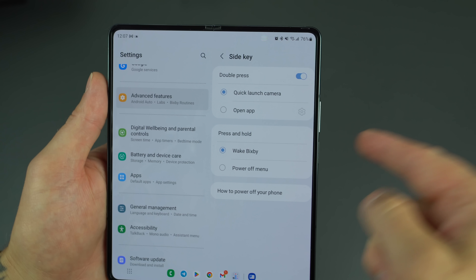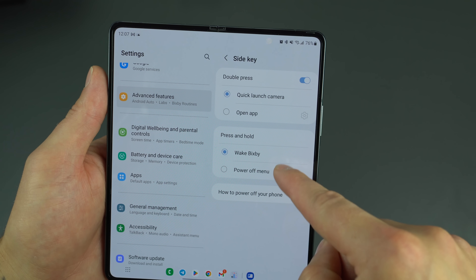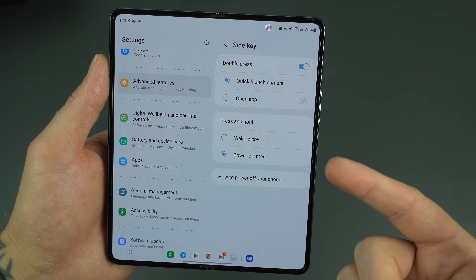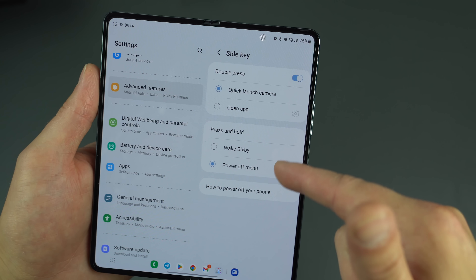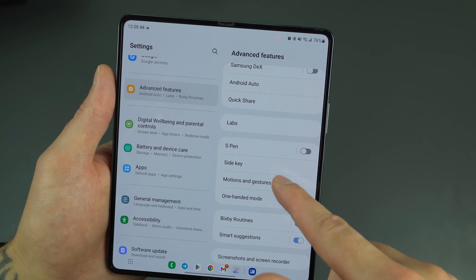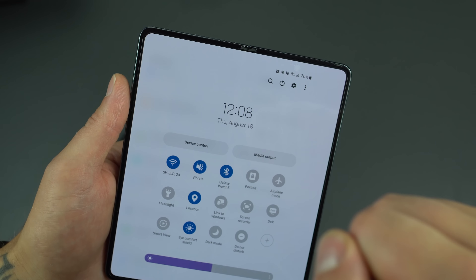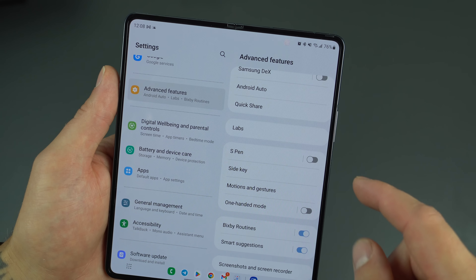Customize the Side Key here. Out of the box, a double tap launches the camera — super helpful. For the long press, set it to Power Off mode. By default Samsung has it set to wake Bixby, which most of us won't use. If you do have Bixby enabled, you can access the power menu by scrolling down and tapping the power button on screen.